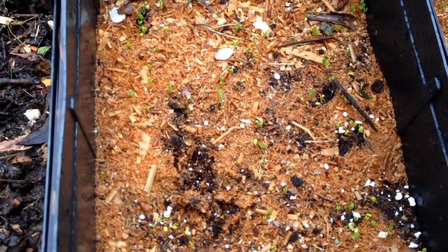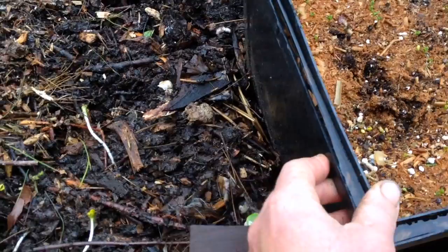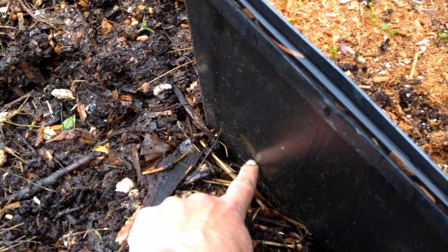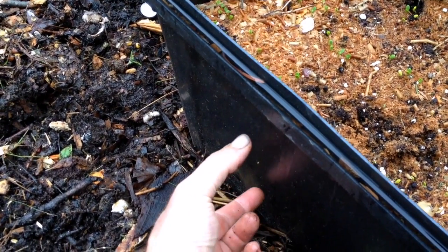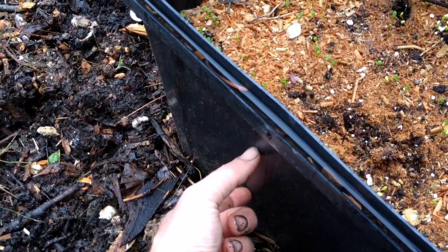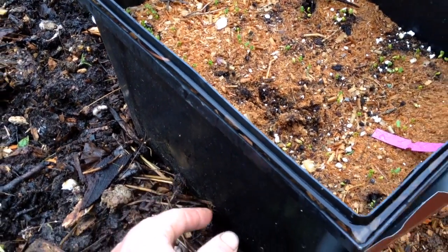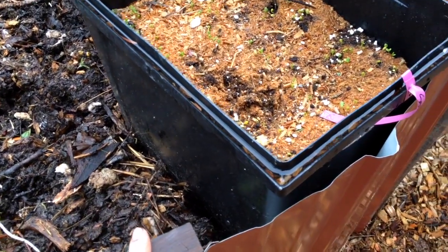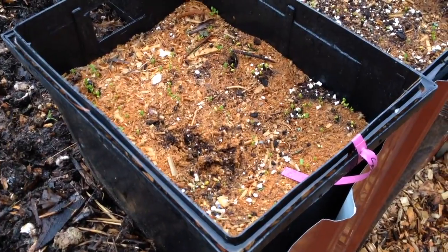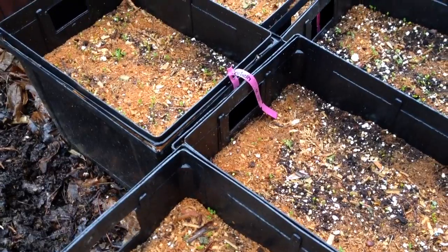All I did was use a thin layer of sawdust on top to retain moisture, and each of these are inoculated with wine cap. It's a thick layer of wood chips in the bottom — I talk about how I make my potting mix in another video — then my own potting mix, which is a mix of rotted wood chips, old manures, some perlite, some biochar, and then a very thin layer of actual seed-starting mix into which I put my seeds. All of these pots are labeled and germinating beautifully.